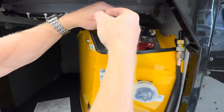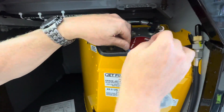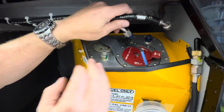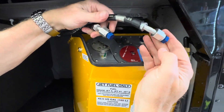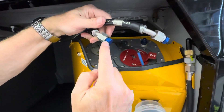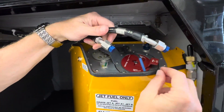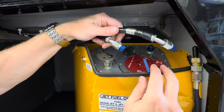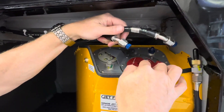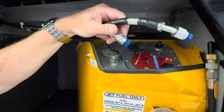Then remove the two connectors here and lay them on top of the auxiliary fuel tank. Then you want to remove the fuel line and the vent line, and put these two blue caps on the lines using the 9/16 inch wrench and the adjustable wrench. Always use a backup wrench with all the connections and disconnections.